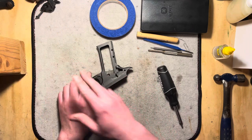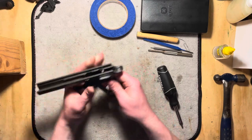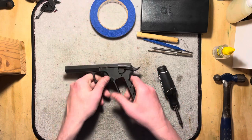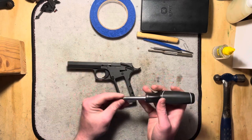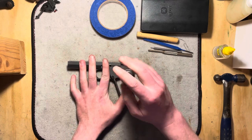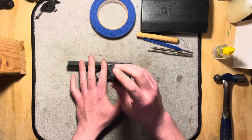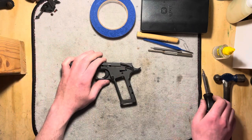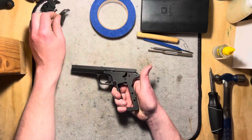I have another video where we get into talking about that and what all that does a little bit more, but that's not what we're doing today. There's a screw for it — we're doing the whole detail strip. Next, I'm going to put the safety up into the safe position and take out this screw. Again, Torx T15. Safety comes down to the fire position and lifts out nice and easy.